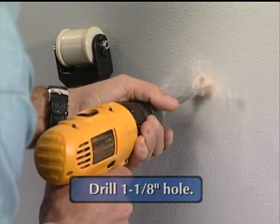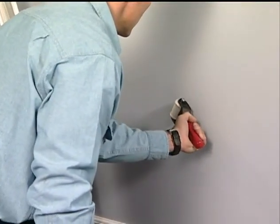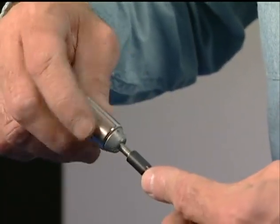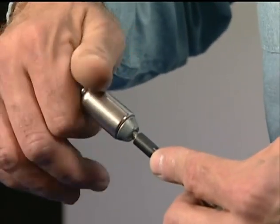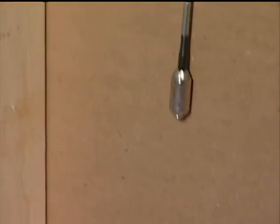To retrieve the drop magnet, once the hole is complete, the installer guides the retriever unit to the hole and retrieves the drop magnet. A leader magnet may also be threaded onto a standard fiber rod, inserted into the wall cavity, and retrieved using the retriever unit.